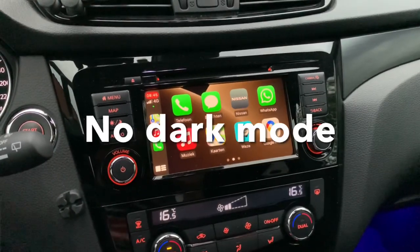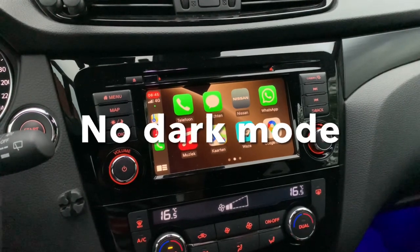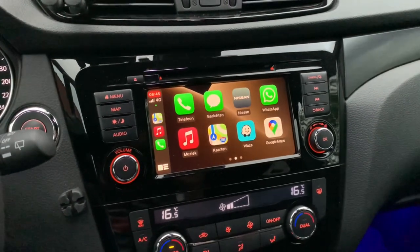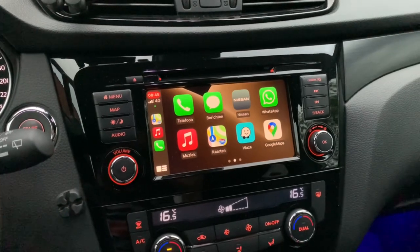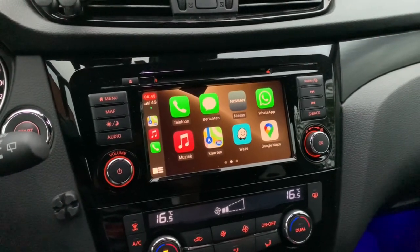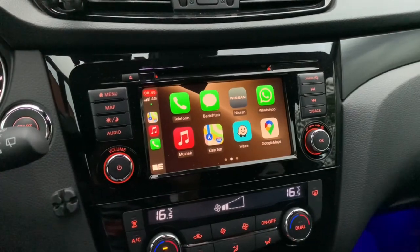The CarLink Kit also doesn't support dark mode, and I think that is quite dangerous when using CarPlay at nighttime, as the light mode can be really distracting.